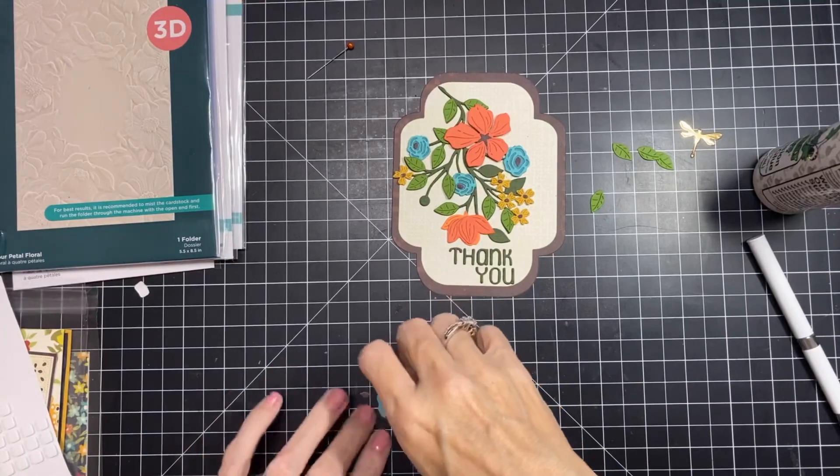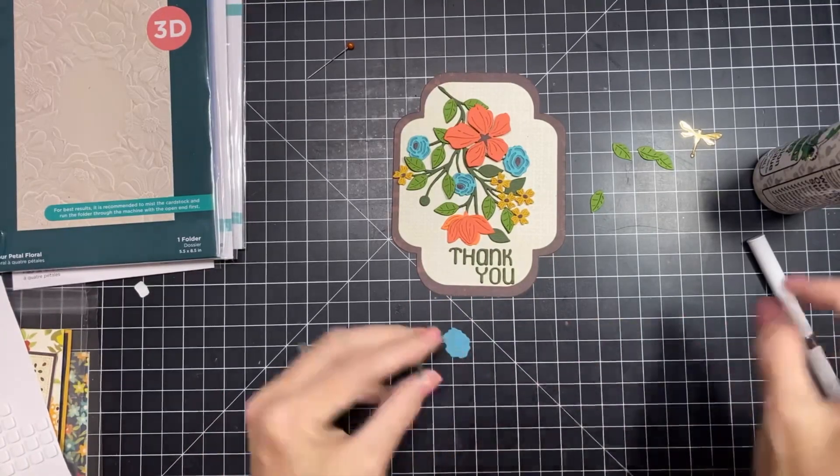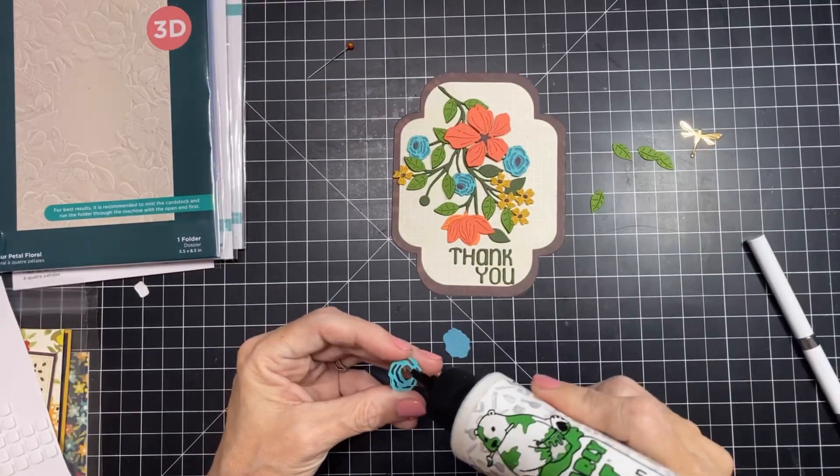Let's glue this last little flower, and then we have our leaves. We probably should have done our leaves first.